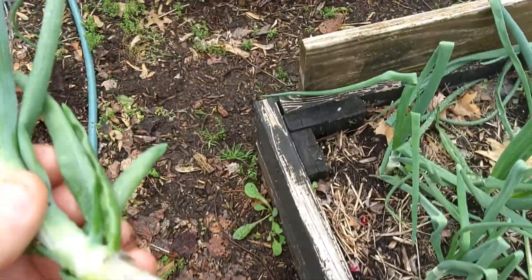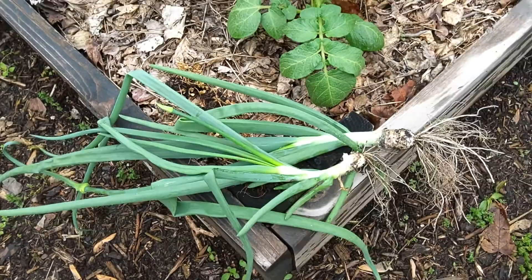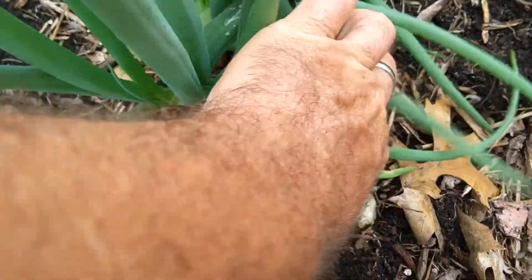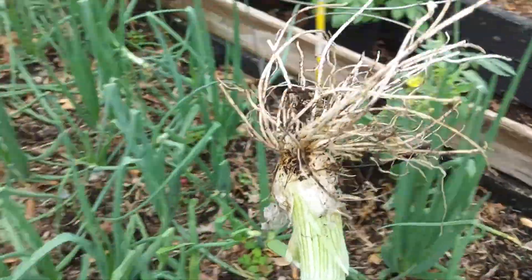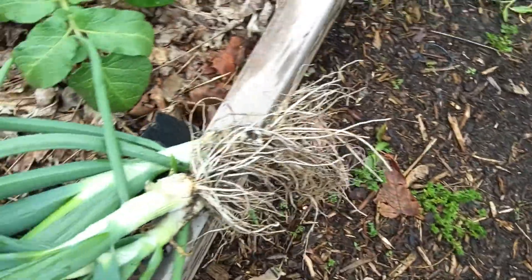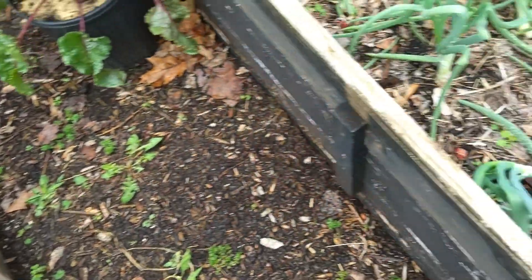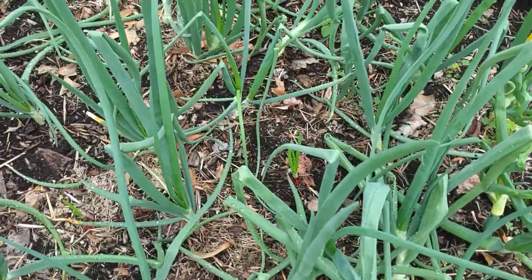We just picked some lettuce a couple days ago to make a salad with, so we'll have some more onions to go in our salad. I pull all the ones like this — I don't leave them growing. That gives room for the other ones that might form an onion to grow.